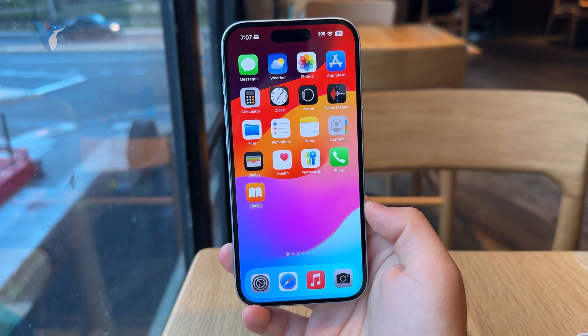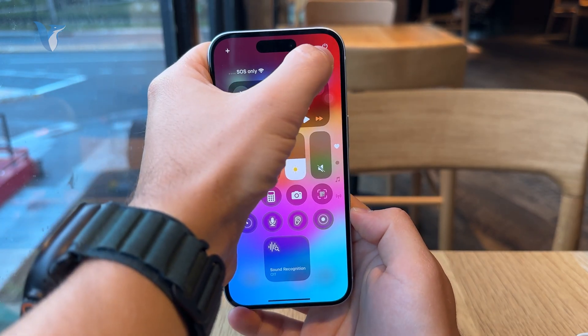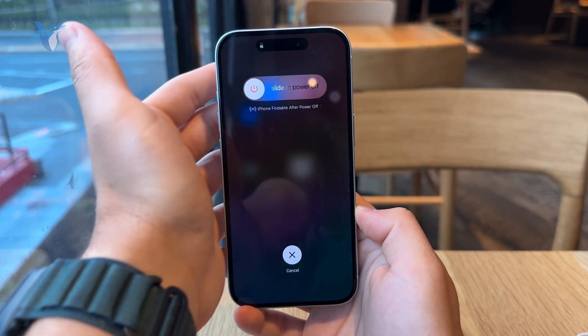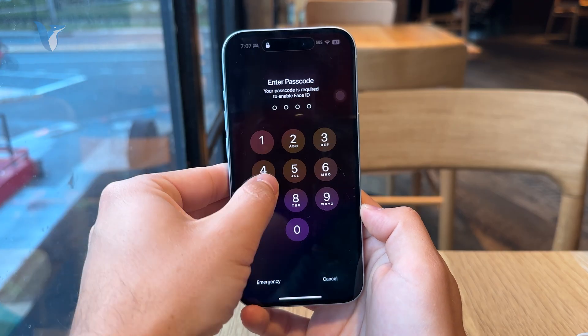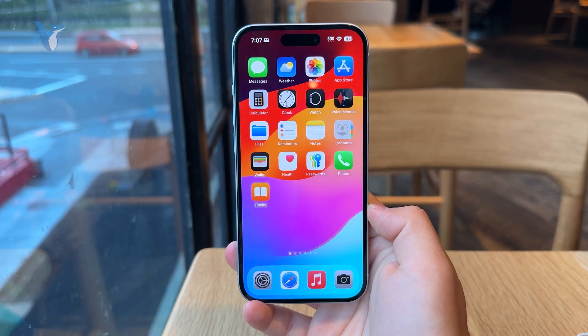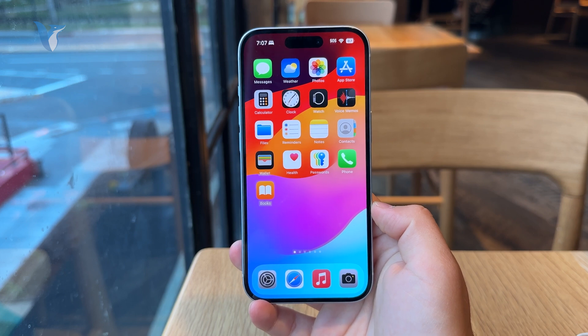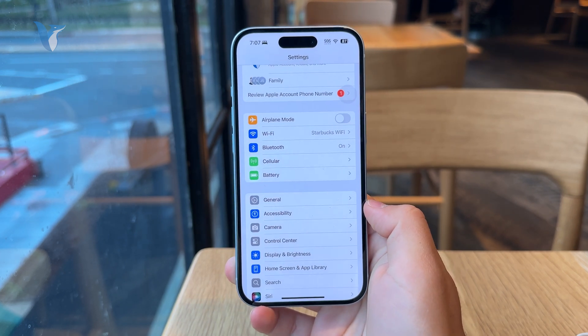So you're gonna swipe down from the control center to access it and there is the little power down button. You can hold down on it, perform a little reset, restart like that and the cache should be cleared. Now yes it would be simpler to have that readily available in the settings somewhere, but it's just not the case and this is how iPhones have always been.